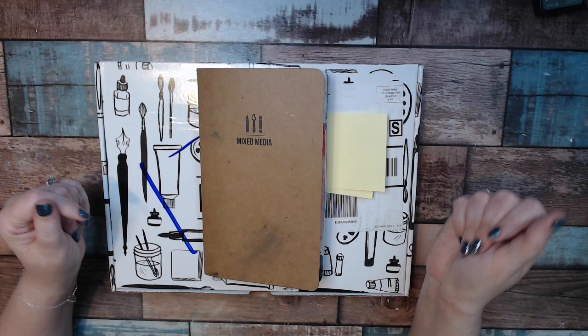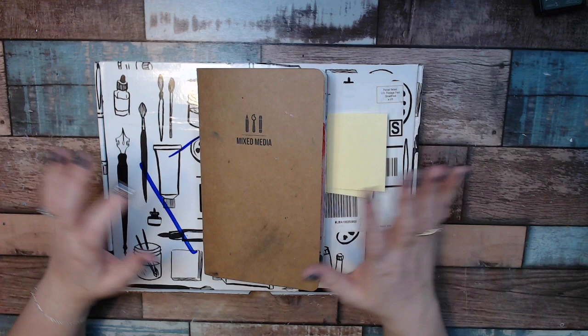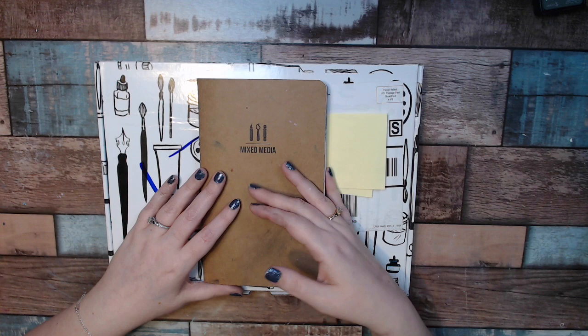They do tutorials every month, so I will link those below. They also give you ideas and things to do. There will be one new journal every month, so I plan on filling one up every month. It's not full this month to be honest, but I take this with me on my lunch breaks, just while I'm sitting watching TV, and I just play in it.